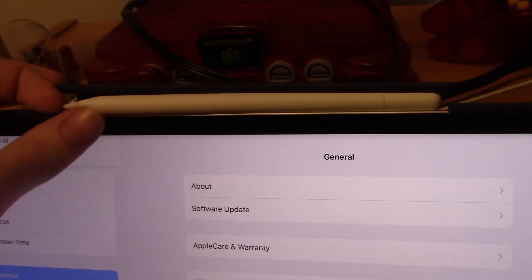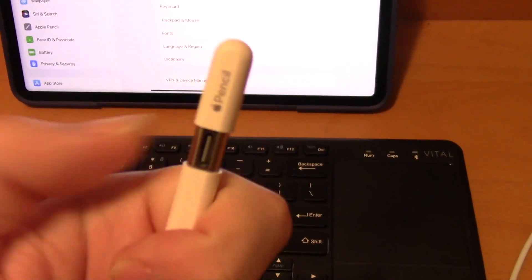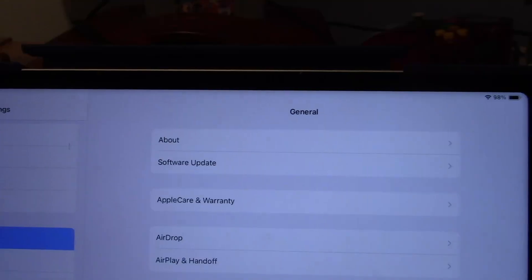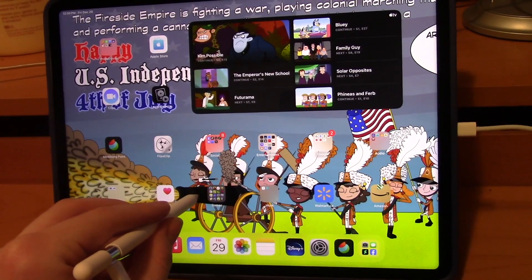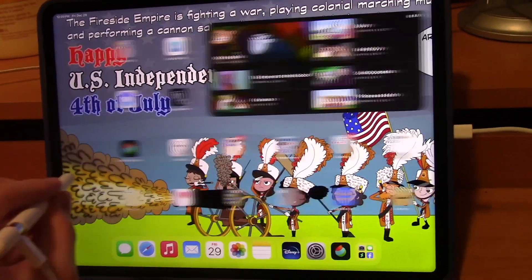Next, let's set up the Apple Pencil by detaching from the magnetic surface, opening the USB-C slot, and plugging it in to power it up. As you can see, it has a decent charge, and I can swipe left and right on the home screen with it.